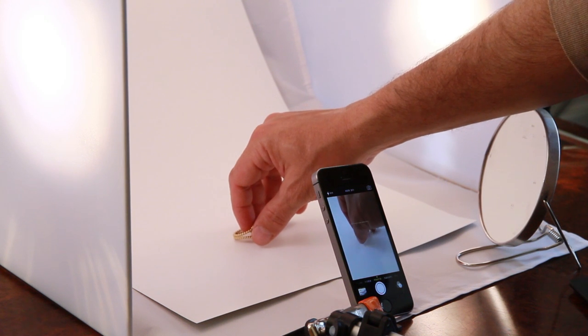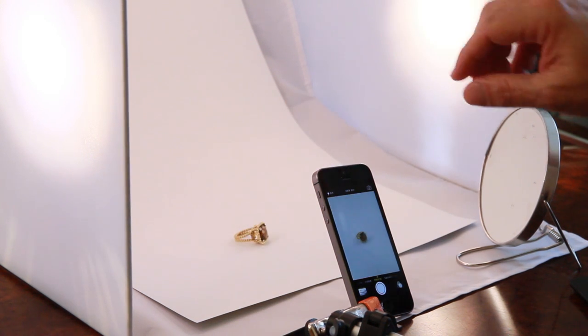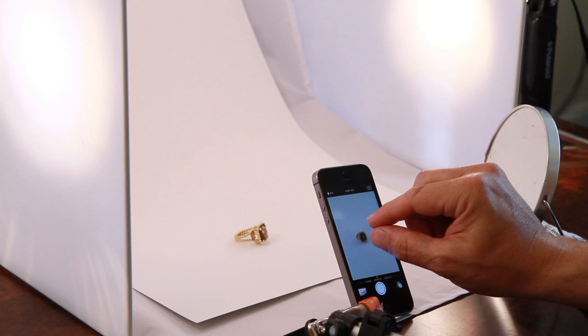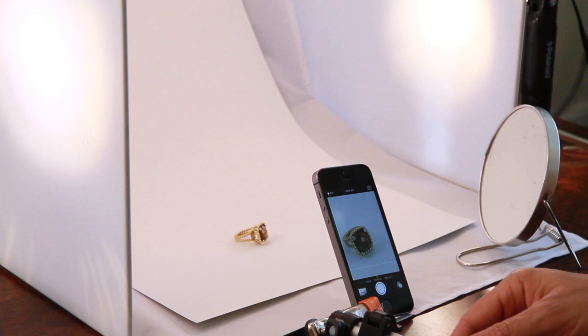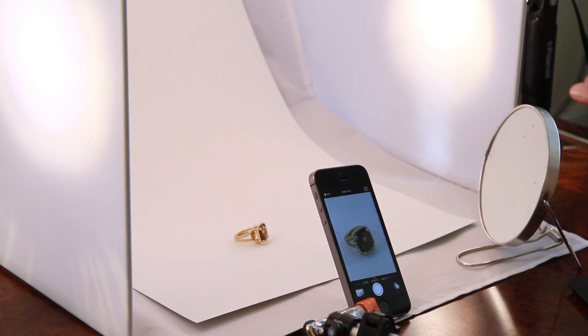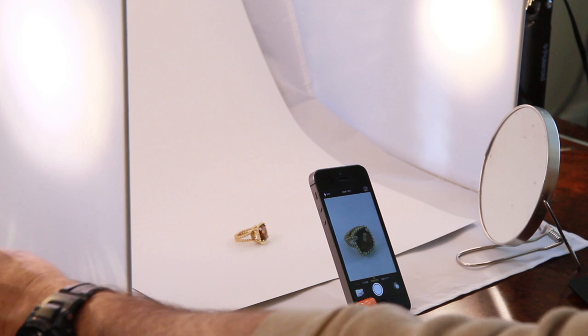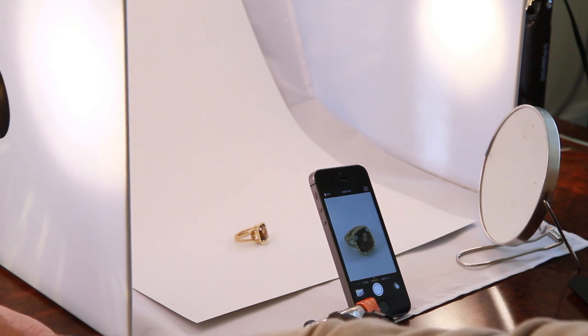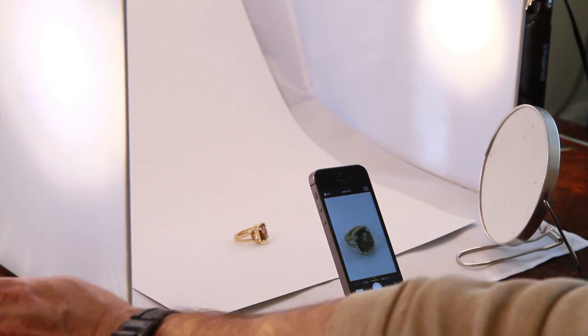Ring photography. Place your ring in the center of the set and rotate it to the desired angle. Using two fingers, zoom in to the ring to magnify it and fill the frame. You adjust your lights to pick up the most desirable and attractive highlights. You could go closer for more specular highlights or further back for softer light.